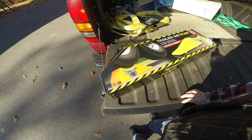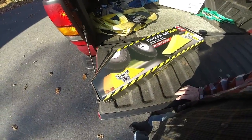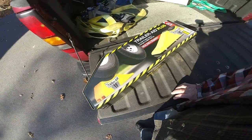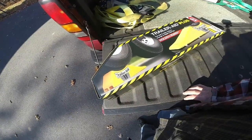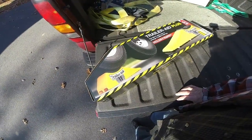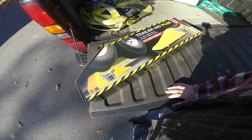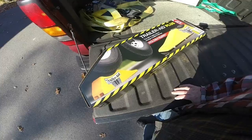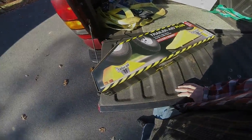I just got this in the mail. I got it from Amazon for $38.99 and I'm really interested in it because of the possibility of getting a flat tire. I've got a bottle jack in my trailer, but I really don't want to use it — I'm looking for something that's a little bit more convenient.